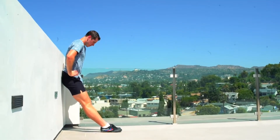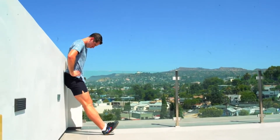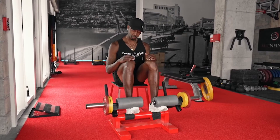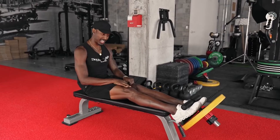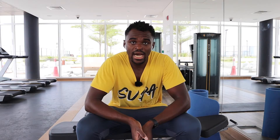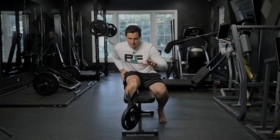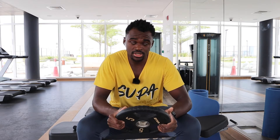Knees Over Toes Guy has been doing a lot of tibialis raises for ages — you can do them bodyweight to begin with, then progress with weight. To do it with weight you need specific equipment like a tibialis bar, which is what they use in their gyms. PGA Performance has implemented it in programs like the Durability Code, which I've reviewed on the channel, and he uses his personal PGA fabric bands attached to a plate.